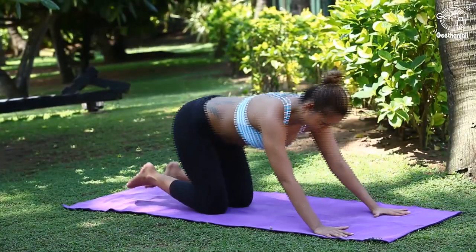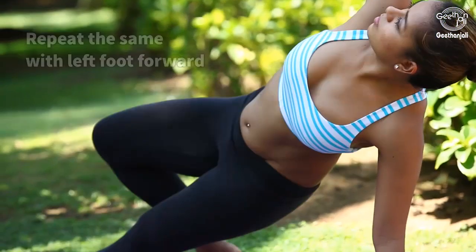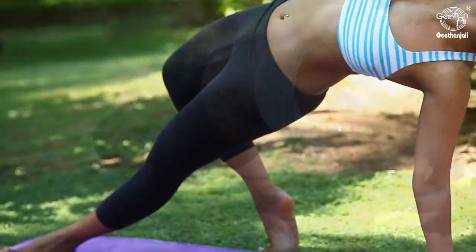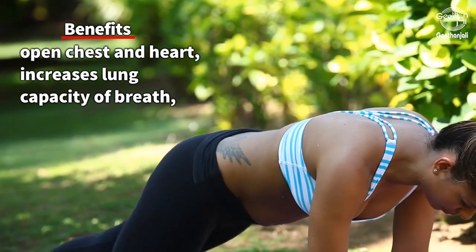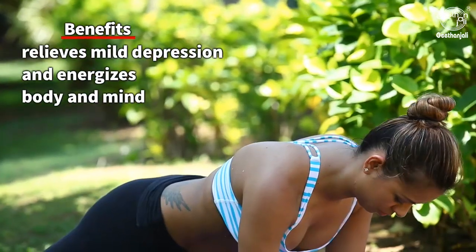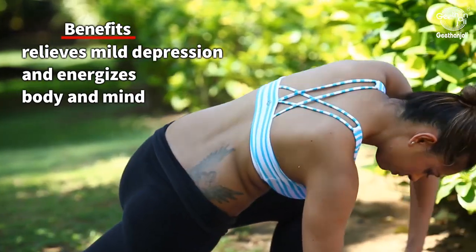Resume first position. Repeat the same with left foot forward. Repeat the same for three sets. Benefits: opens the chest and heart, increases lung capacity of breath, relieves mild depression, and energizes the body and mind.